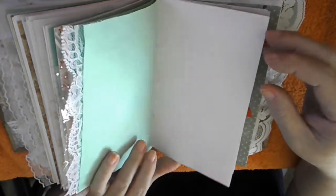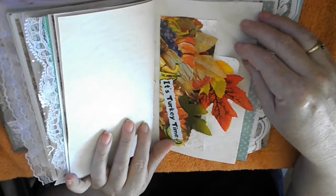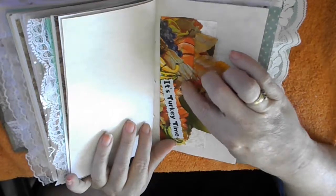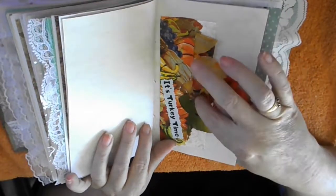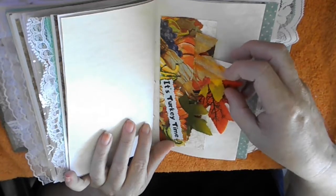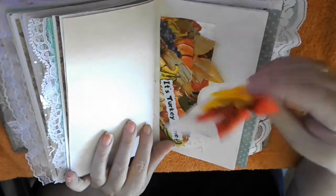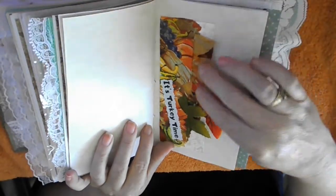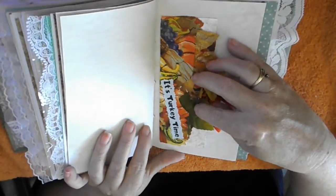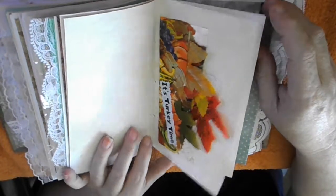More blank pages and a lace edging, and then we come to a whole leaf pocket — this is a pocket with two spaces, one in the back, both stuffed full with leaves. In the back I put a journal card with fall leaves on it. You can replace that anytime. I also put on here 'It's Turkey Time' because it is the season.